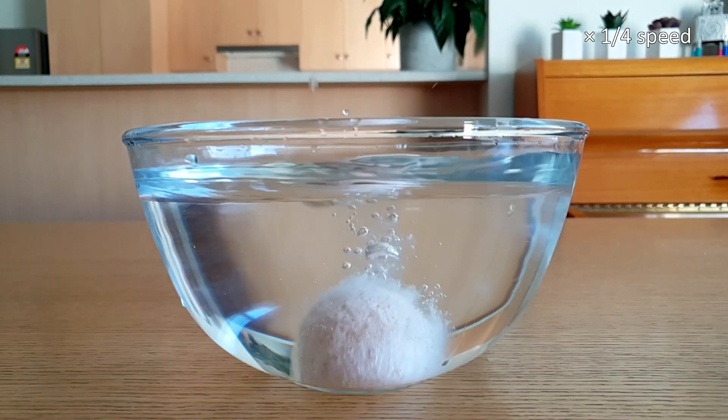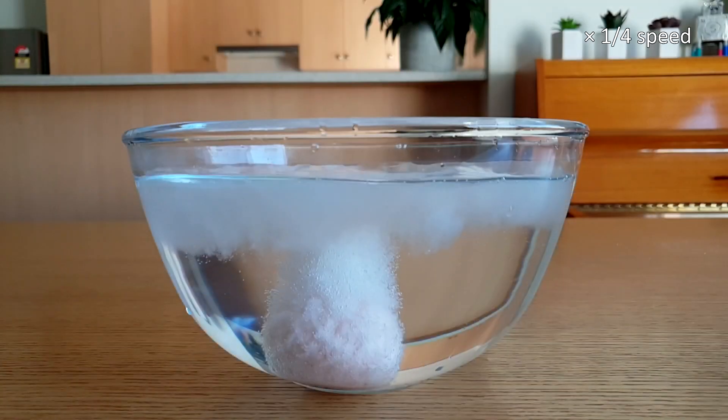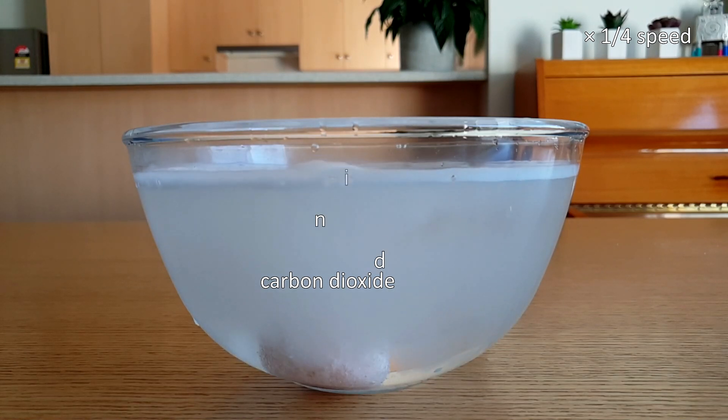So what makes the bath bomb fizz? The two ingredients that make the bath bomb fizz are citric acid and bicarb soda. We used these ingredients back in episode 7 to make our very own whizz fizz. These ingredients react with each other to form carbon dioxide gas. This gas bubbles away in the water making the bath bomb fizz.